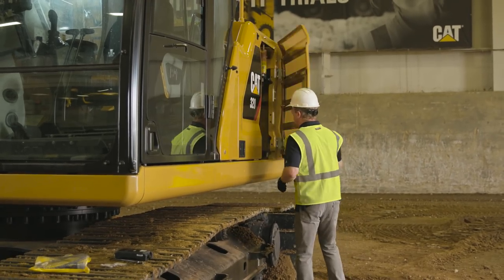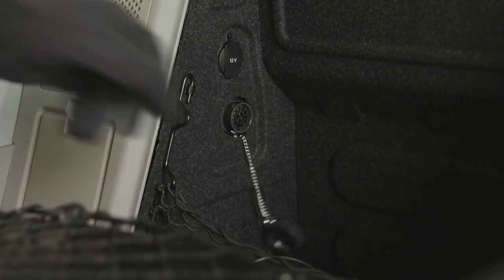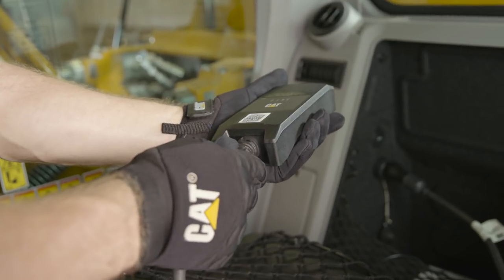Before installation begins, you'll need to access the master disconnect switch and disconnect the power. Next, you'll need to locate the service port. Once the service port is open, plug in one side of the harness, then connect the other side of the harness to the PL542.